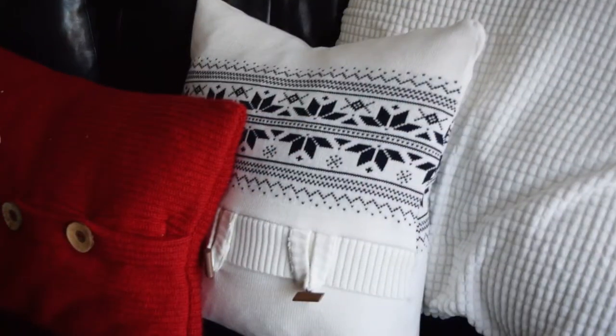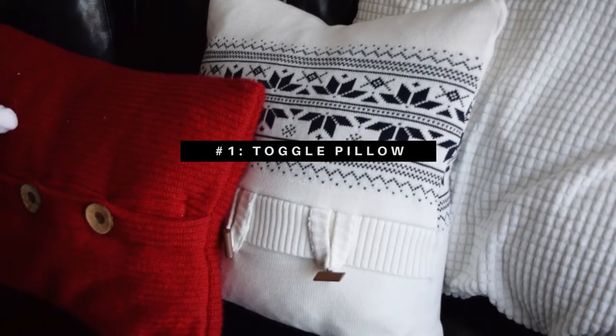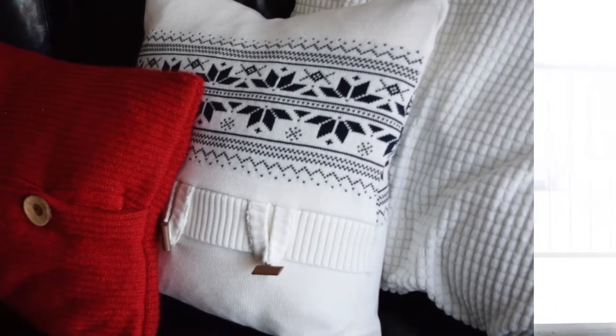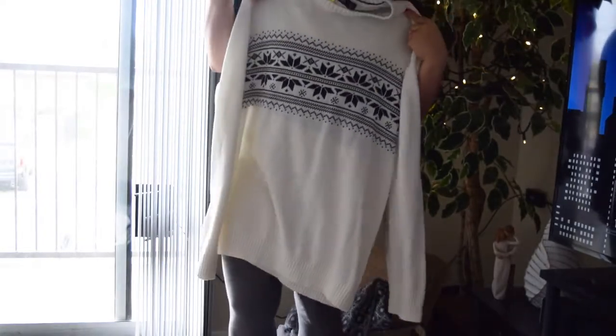You can really use different kinds of knits for this. I would say the bigger knit is probably going to be harder to sew, but the beauty of this is you can really use anything and still make it look really cute. Let's go ahead and get into it. For this first one I made it using this thrifted extra large men's sweater that had a pattern going across the front and back.